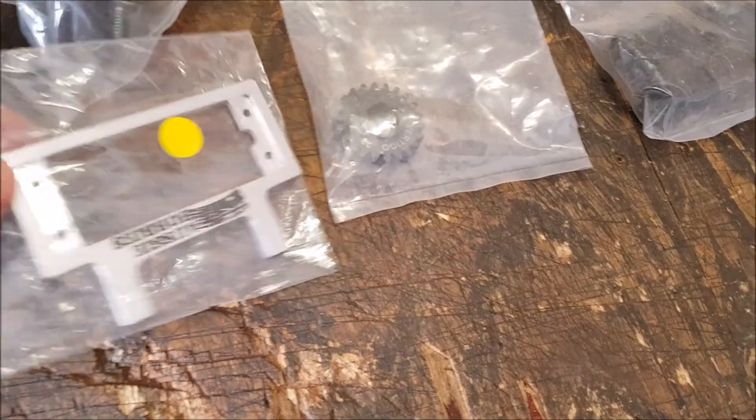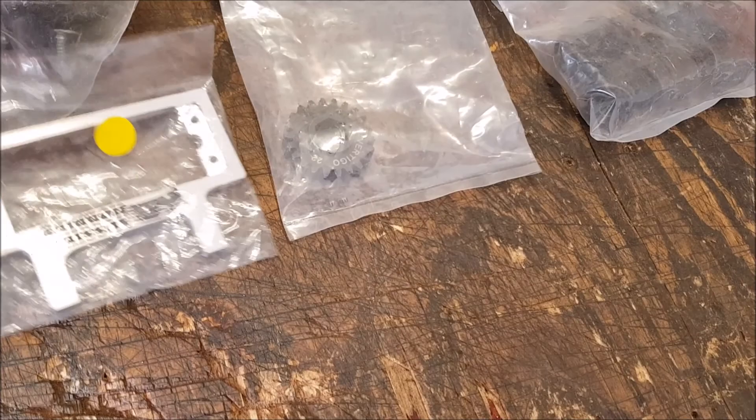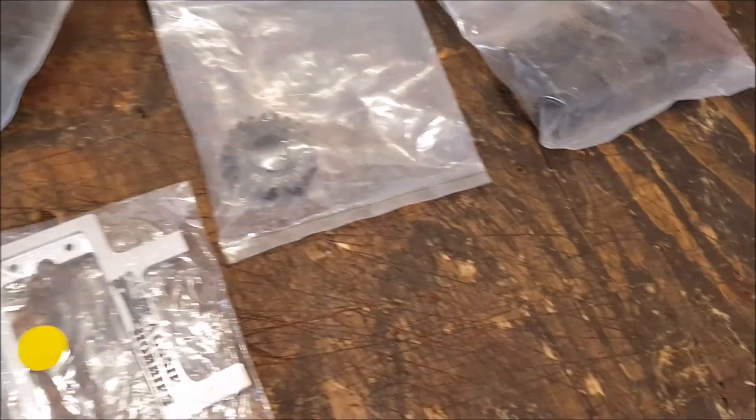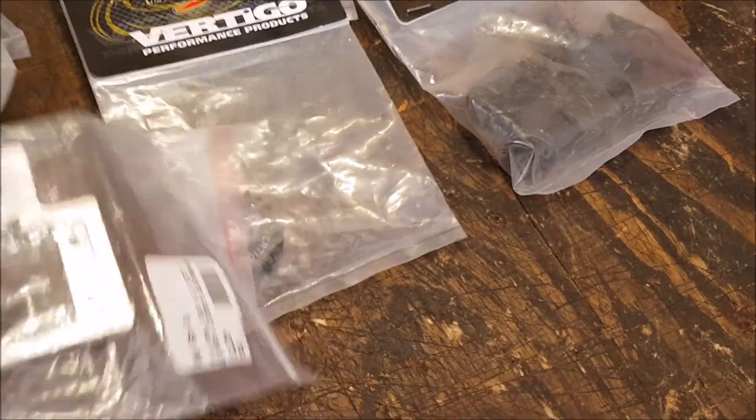I also got a servo brace to replace my homemade one. I know there's the Armor RC one, but this is a local one from Aussie Hobbies — that'll do the trick.